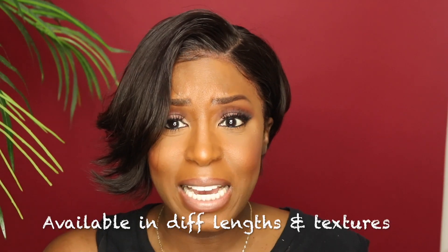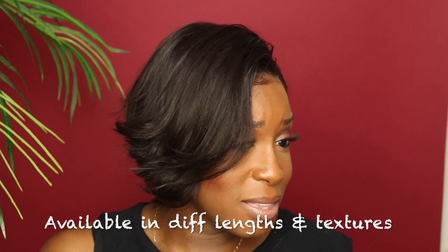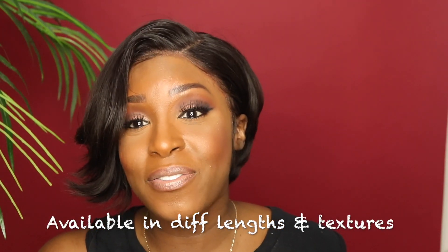I was just playing around with different ways to style this hair, and as you can see it just kind of easily adjusts into a style. I'm really feeling this wig — not even going to lie. If you want more information about this wig, I'll have everything listed in the description box below. If you have any questions, don't hesitate to ask — I love talking to you guys. Let me know your thoughts: are you feeling this wig?